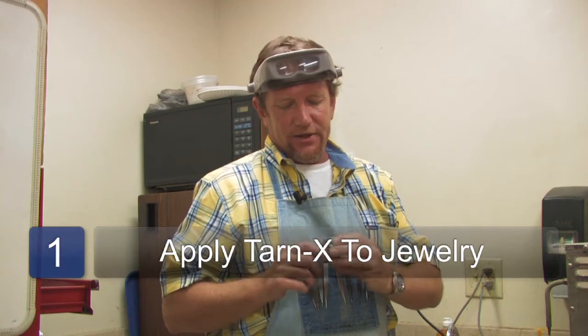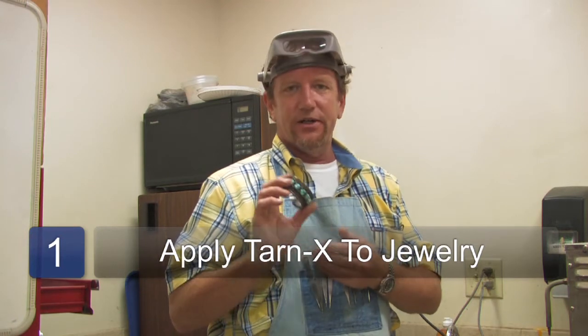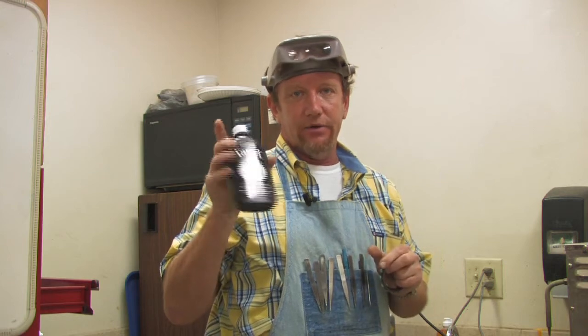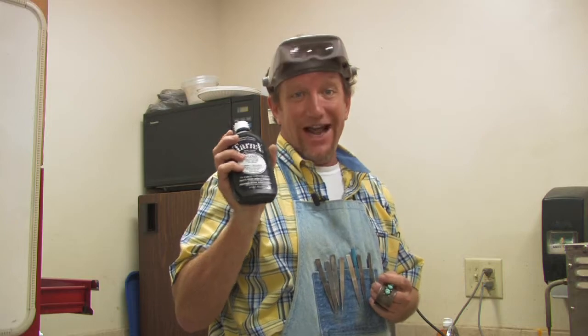We're taking this sterling silver — very heavily tarnished sterling silver and turquoise bracelet — and we're going to clean it. First thing we're going to do is take Tarnex, which can be bought at any grocery store right in the cleaning aisles. Most people find it right beside the Brasso.